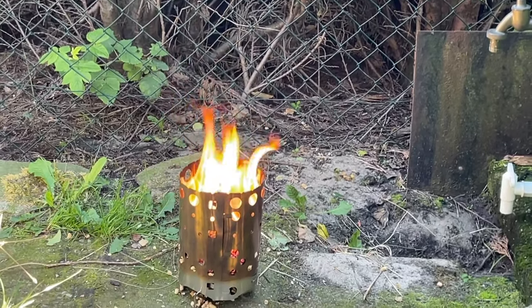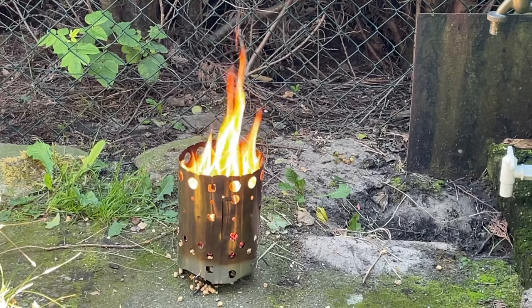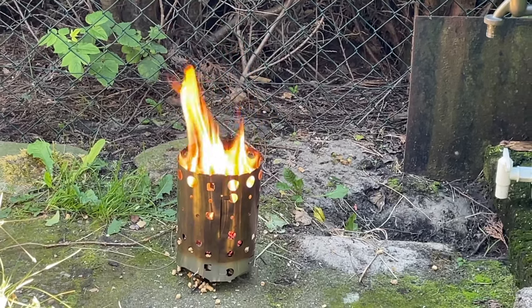Und was gibt es entspannenderes als ein Lagerfeuer mit dem X-Fire 14? Super genial!